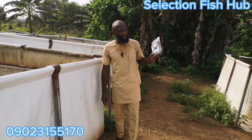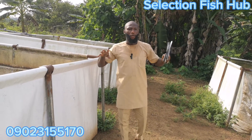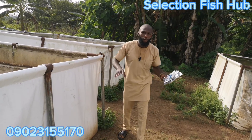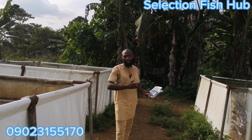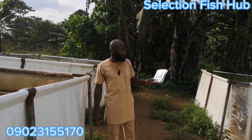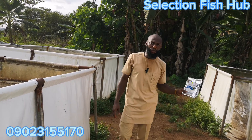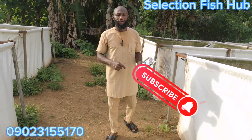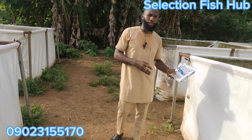Hello, welcome to Selection Fish Hub. In this series on fish farming without water change, I'll be telling you in detail what has been happening in this farm over time and what we have been able to do to manage our fish grow-out without water change. The application of probiotics to your fish pond, how they are used, and how we have achieved success so far — I'll be showing you in detail how to effectively use these probiotics to grow your fish without water change. If you are new to this channel, remember to subscribe and turn on your notification button so that whenever we share any video, especially on this series of fish farming without water change, you will get the notification.